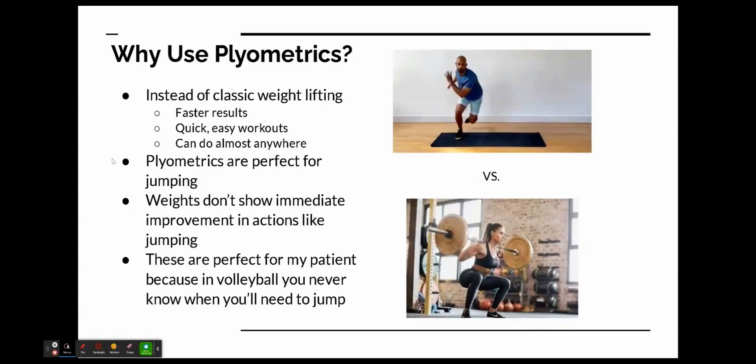The downside of weights is they don't show immediate improvement in actions like jumping — they take time to build up to that. Plyometrics are perfect because in volleyball you never know when you need to jump, and plyometrics train reaction time and how fast your muscles will trigger when you want to jump.